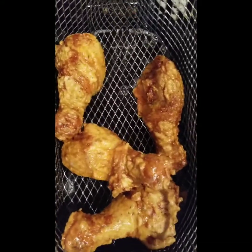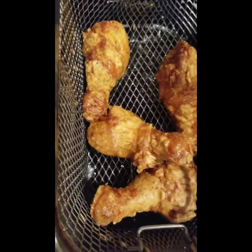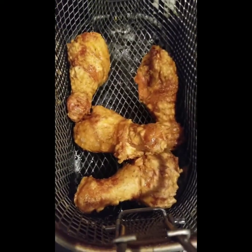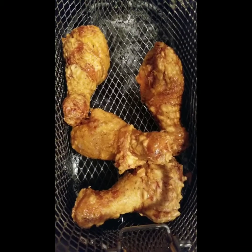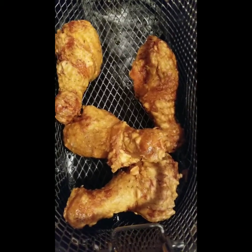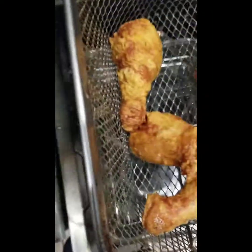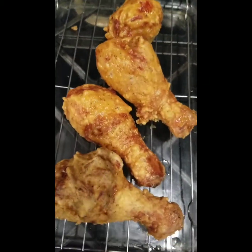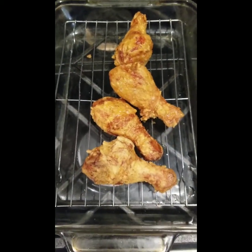Okay so this first batch is done. I have three pounds so I'm going to cook about a pound in each batch. I'm just going to let it drain for a second, and it's going to be super crispy on the outside and nice and tender and juicy on the inside. My thermometer read 168 degrees so this chicken is done — about 165 is sufficient for poultry. But that looks good, right?